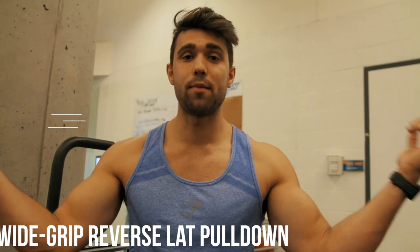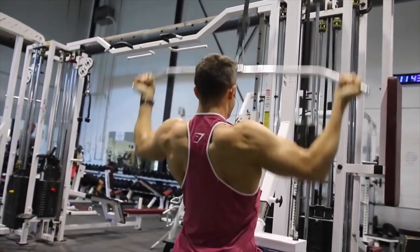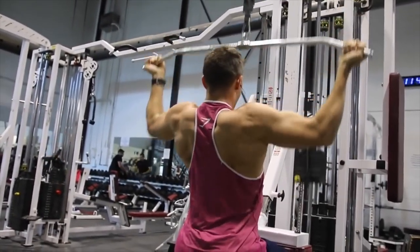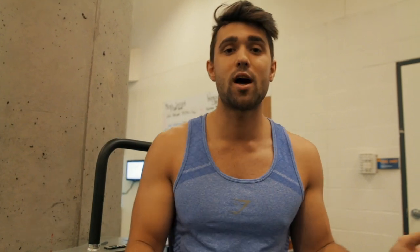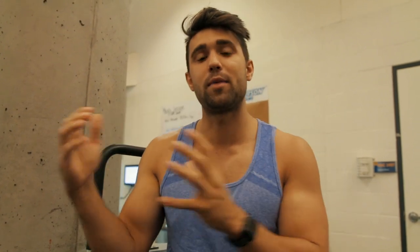Next is the wide grip reverse lat pulldown. Kyle hates this exercise, I personally love it. I got this from Jay Cutler — he swears by this for lower back development and I would swear the same. It's incredible. The only downside is if you have wrist issues, I would avoid this one because it puts a lot of tension on the wrist, but it also puts a lot of tension on that lower lat. So you gotta pick your poison here, but if it's something you can try, I really recommend it. It really helps develop that lower back and allows you to really focus on squeezing the lower latissimus dorsi region.